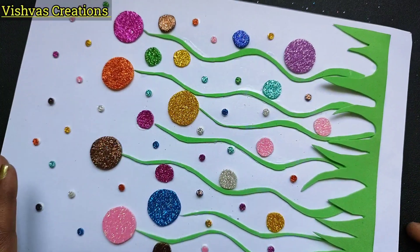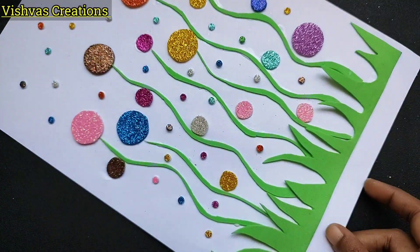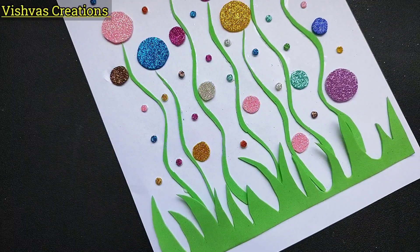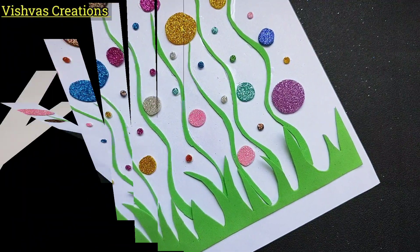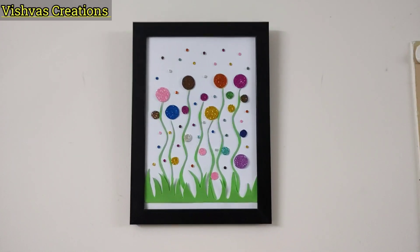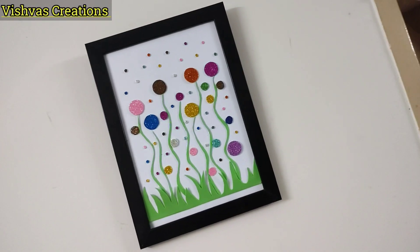I spent a lot of time but it only takes about 2 minutes. Now I have a photo frame — you can fit it in. It's very simple, very nice. This is the final look — it's very beautiful! You can try it with glitter paper or color paper.